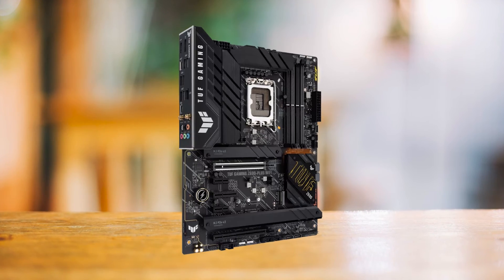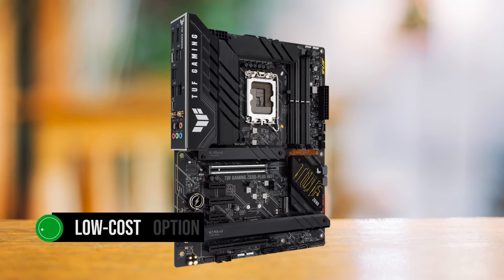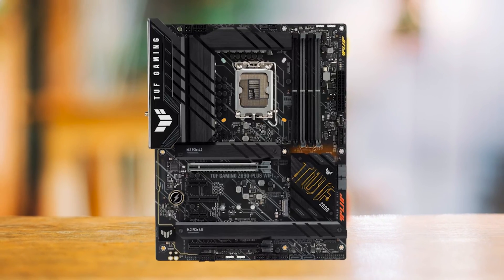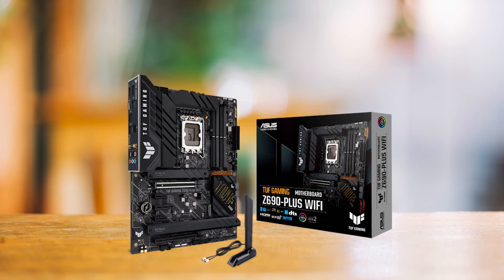Conclusively, the TUF Z690 Plus Wi-Fi is a great low-cost option for gamers who want value and performance without sacrificing their budget. The board delivers what it promises, which means you won't be disappointed with this purchase. That's why it can be crowned as the very best motherboard for the i5-12400.